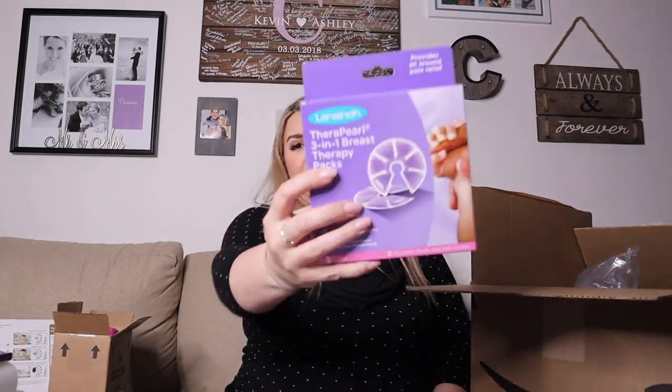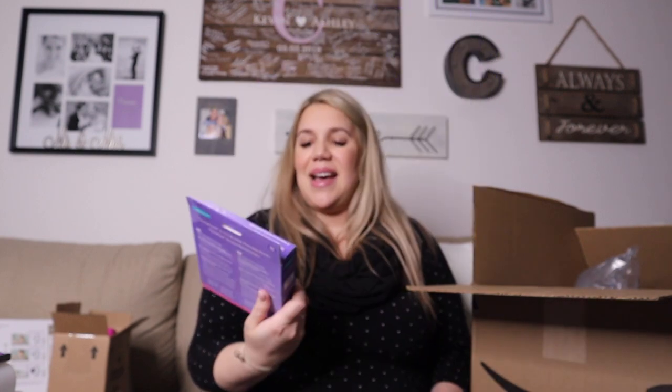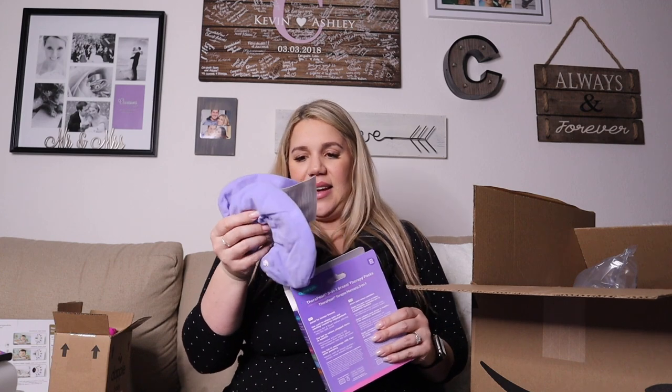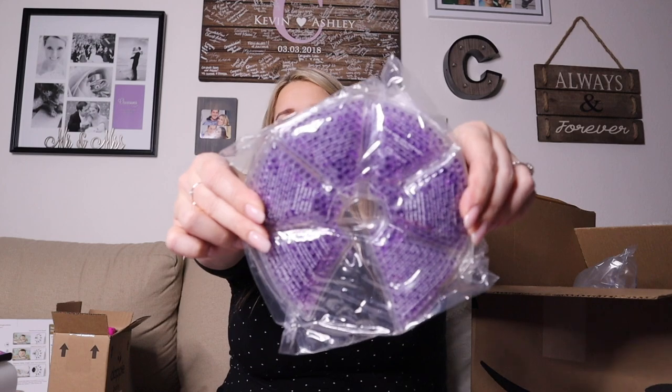I already know I'm going to like these — these are the Thera Pearl 3-in-1 breast therapy packs. They can be cold or warm: cold reduces pain and swelling, while warm helps with plugged ducts and mastitis. They come with little containers so you don't put them directly on your skin. These are a lot bigger than I thought — that is a good size.